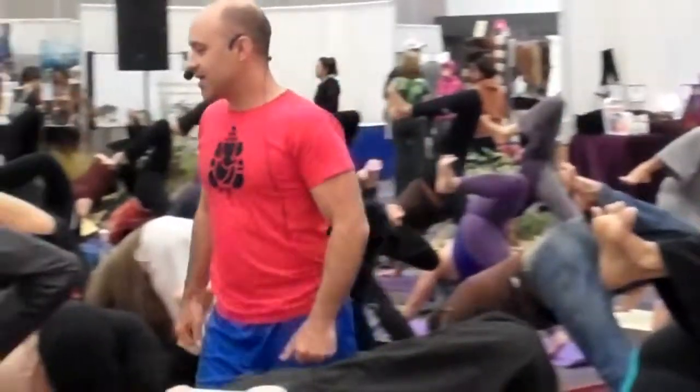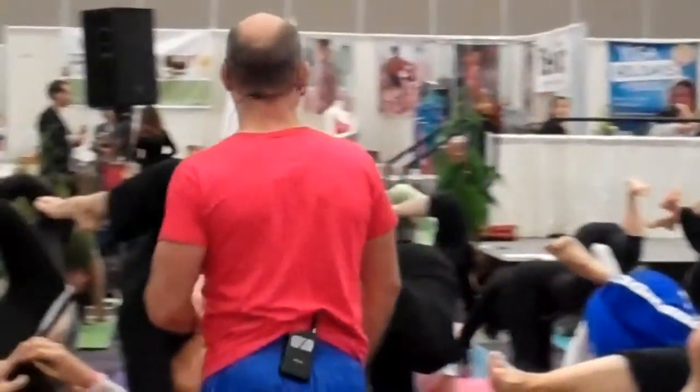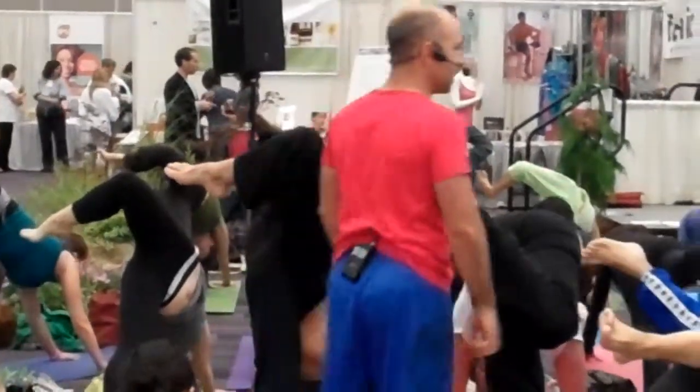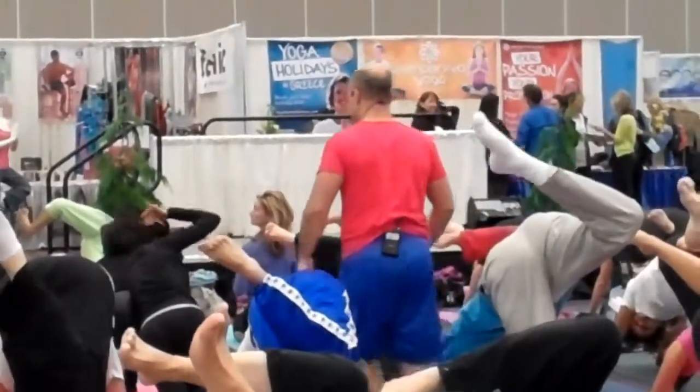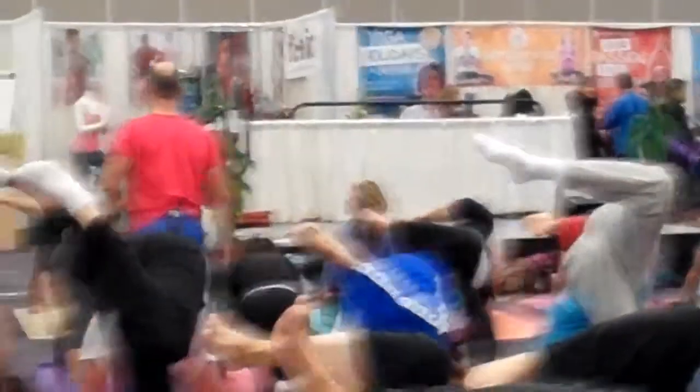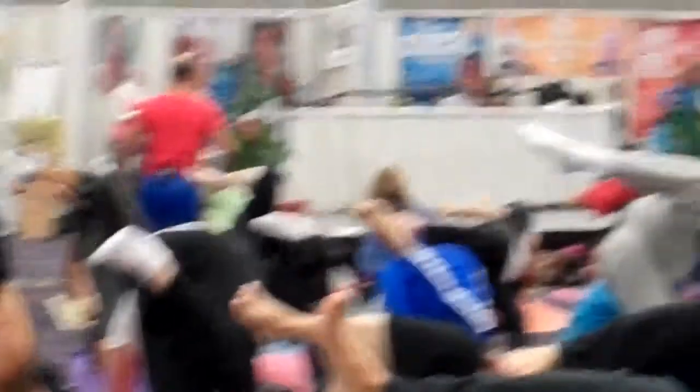Look over your left tricep, stand out through the toes. As the left heel is down, look over your left tricep. Can you give your neighbor on the left side a little tickle? Can you knock your neighbor over? Keep the hands really down. Stretch.